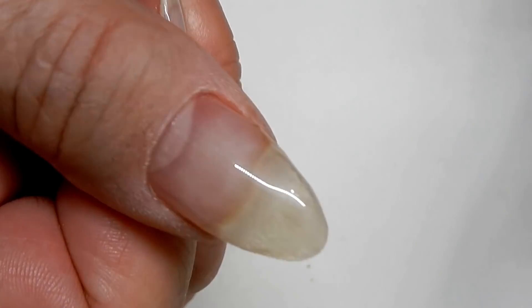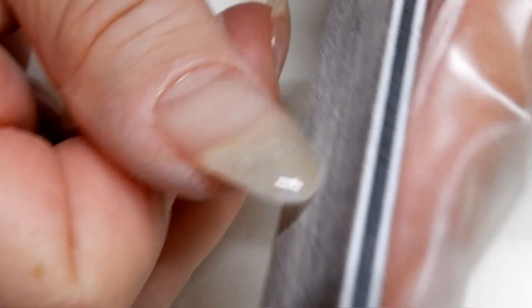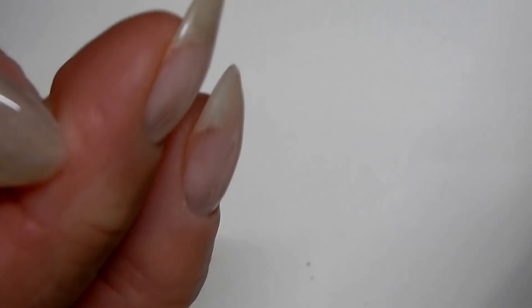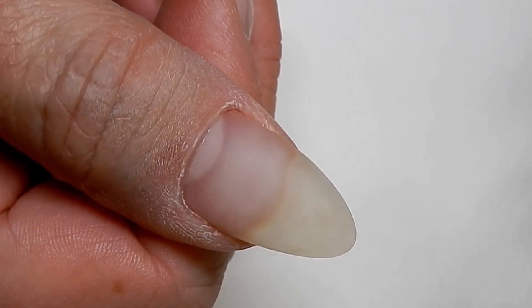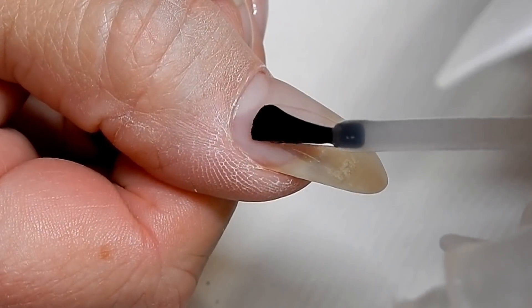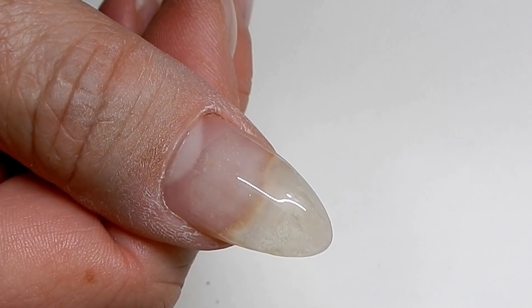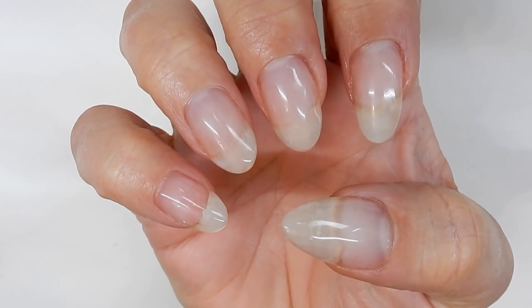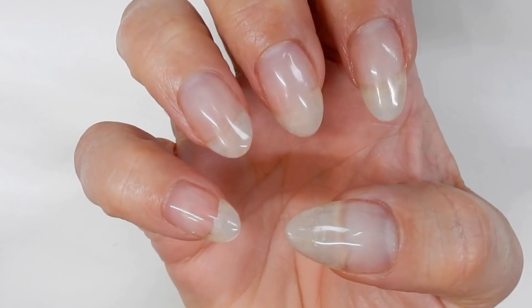I had a little dip on the side and I filled that in, so it looks really good. I don't think I really need to do any more filing — it looks pretty good. I filed and shaped up the nail, it looks pretty good. Now I'm ready to just put on that last layer, which I'm going to use as a top coat.